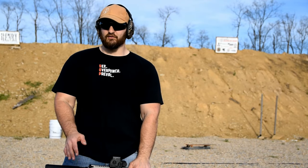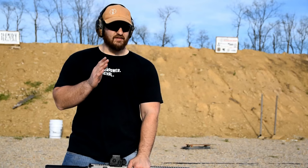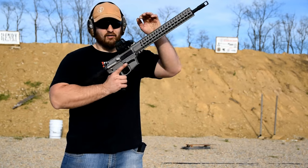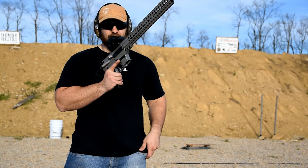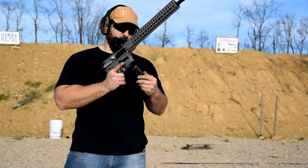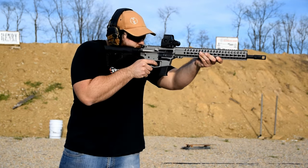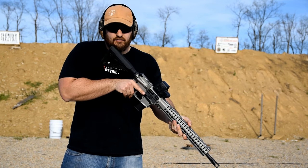CMMG rifles — you guys know them for models like the Mutant, then the Anvil, and now the Guard. The CMMG MKG 45 Guard, and that's what's coming up next on the VSO Gun Channel.